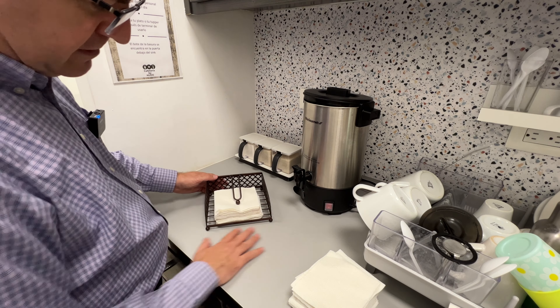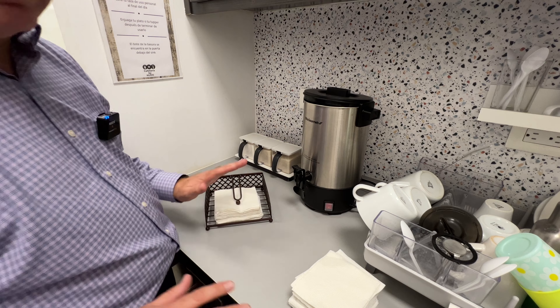So if for any reason there is a coffee spill or whatever, the napkins won't get dirty.